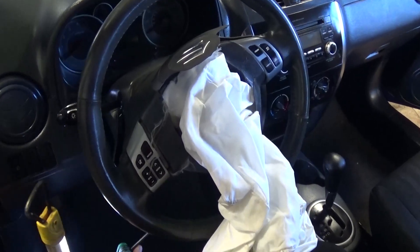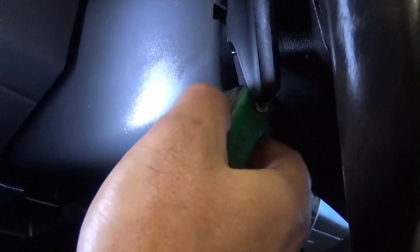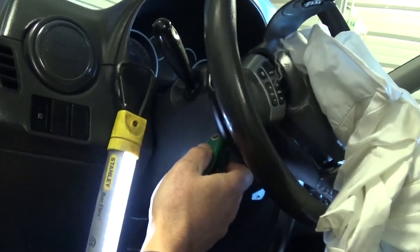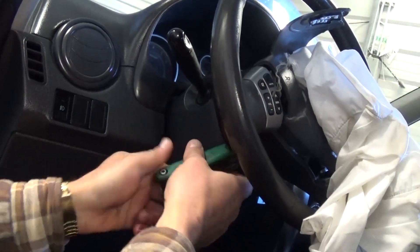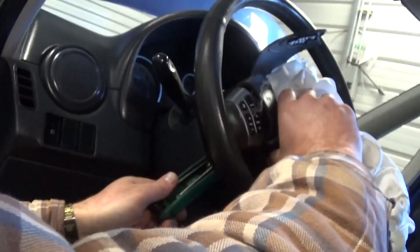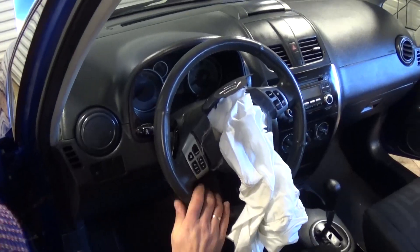As you can see, this one was in a minor crash and the airbag is deployed. Now we need a T30 Torx bit. Right here, this one is with paddle shifts, but underneath the paddle shifts there is a hole, and you need to turn the bolt to the left until it's loose. Those bolts are made to stay in, but they will get loose — just keep going until it's completely loose.